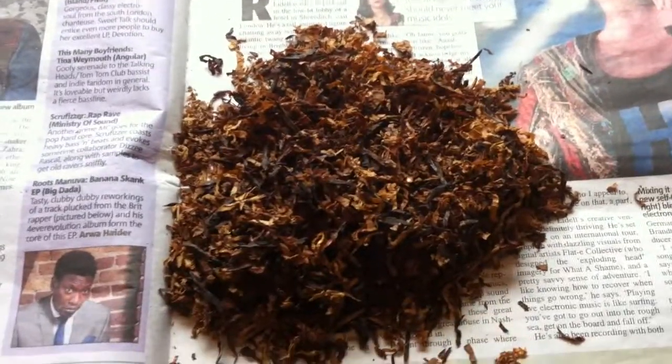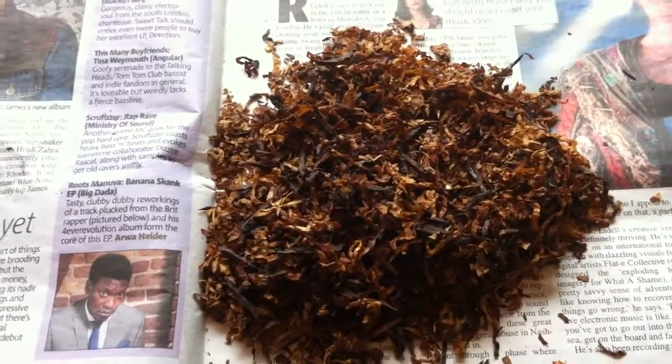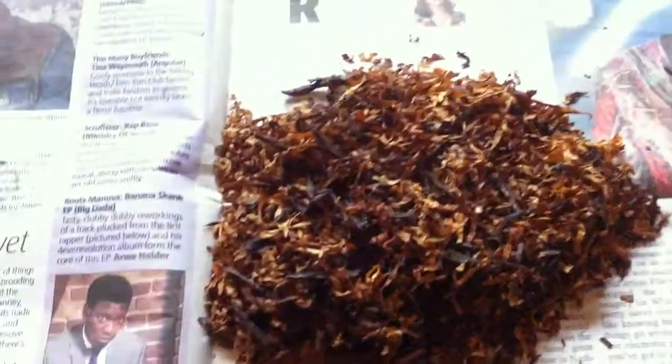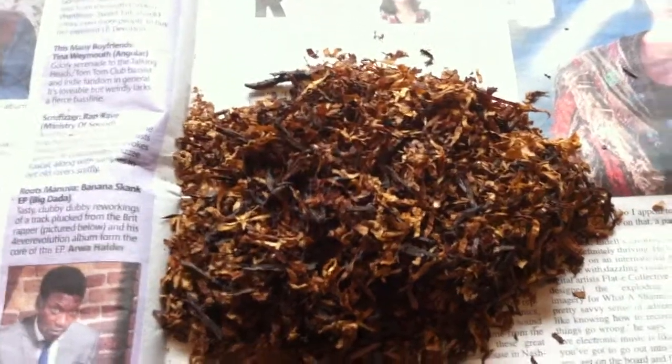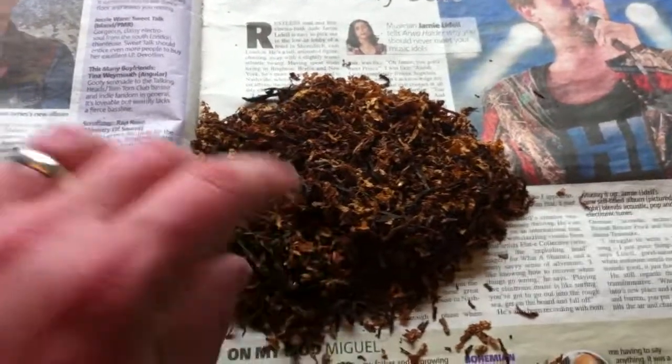If you do go to the supermarket and buy branded stuff, I wouldn't recommend Clan or Condor particularly — it's got to be the Gold Block or the St Bruno. If you can get 25 grams of Gold Block and 25 grams of St Bruno mixed together, you won't be sorry — it's an absolutely fantastic smoke.